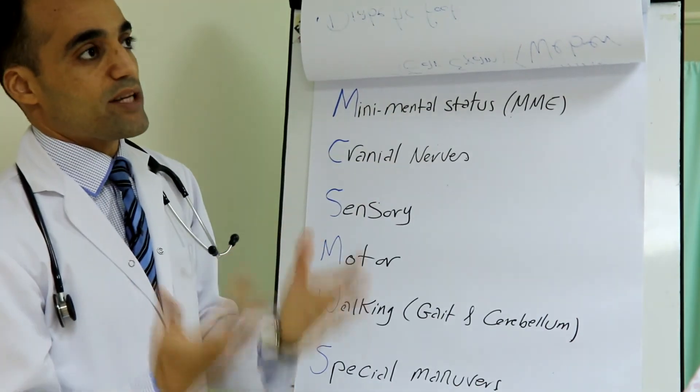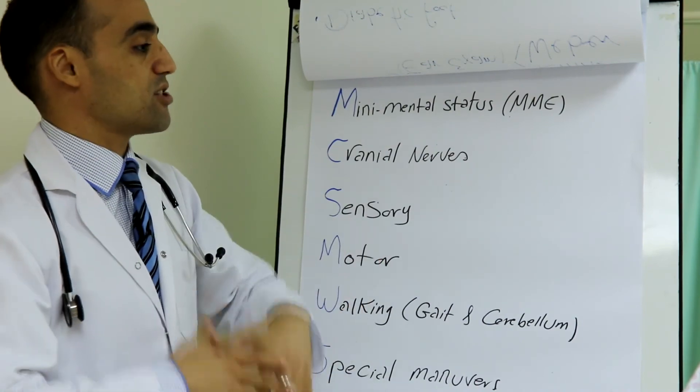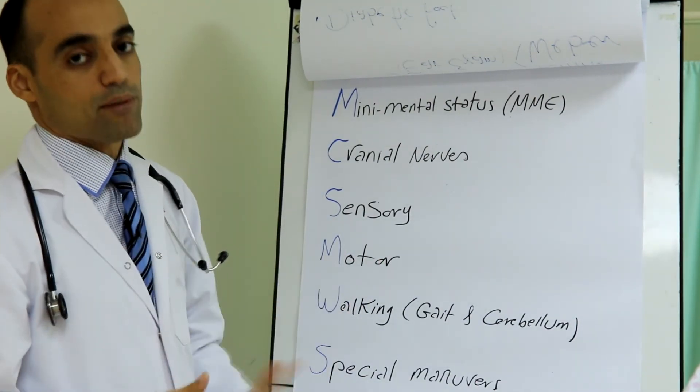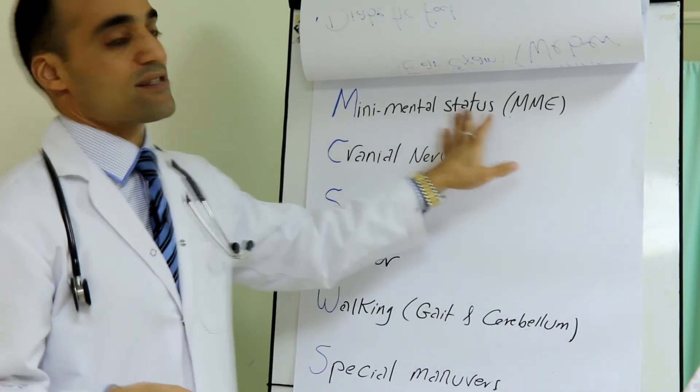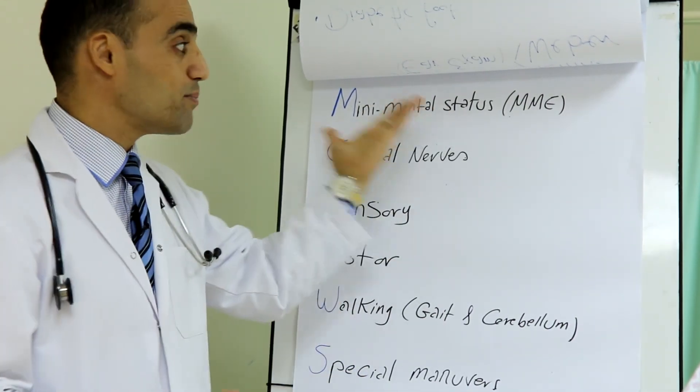Please don't do the Mini Mental Status Examination unless memory is affected. If you have a patient with a headache who is alert and has no memory problems, this step can be skipped. However, if you have a patient who has forgetfulness, it should be done.